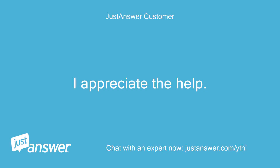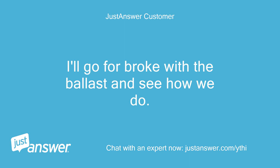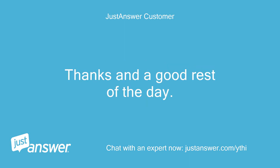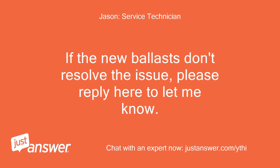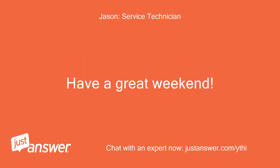I appreciate the help. I'll go for broke with the ballast and see how we do. Thanks and good rest of the day. Thank you — if the new ballast doesn't resolve the issue, please reply here to let me know. Have a great weekend.